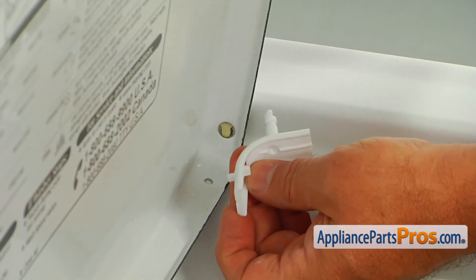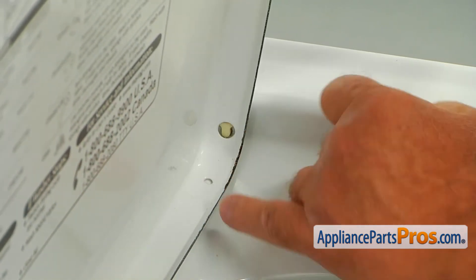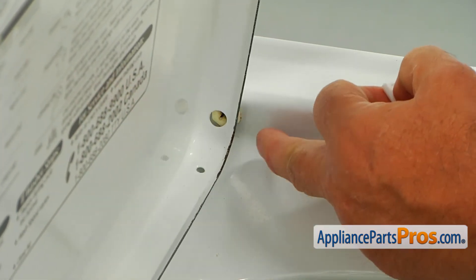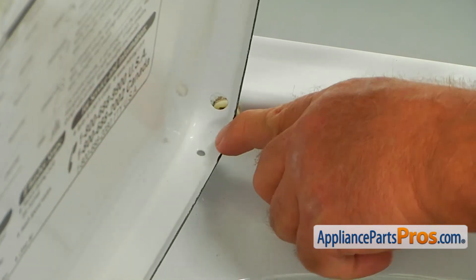So this is the new hinge pin. This long post goes inside that opening in the lid and it locks in the top. That short little tab locks into this hole.